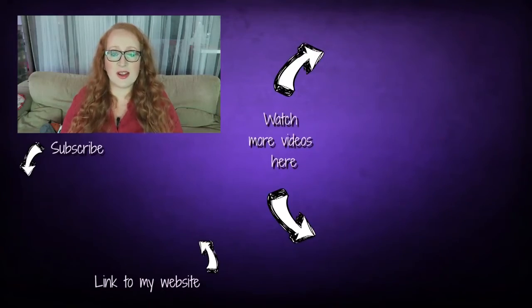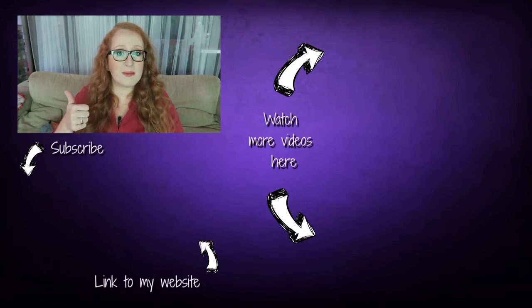Thank you so much for watching and for sewing with me. Please give this video a thumbs up, subscribe for more videos if you like, and follow me on Facebook, Instagram and Twitter. I'd love to see you over there! See you next time! Bye!